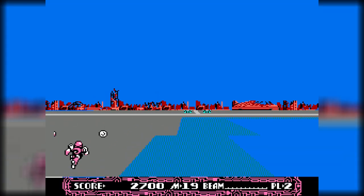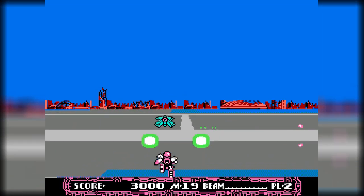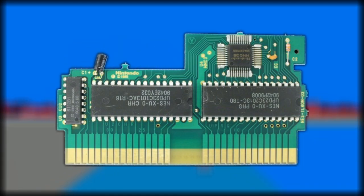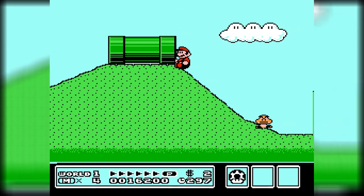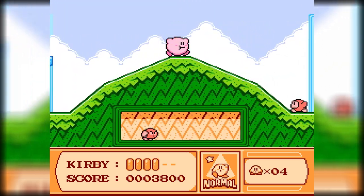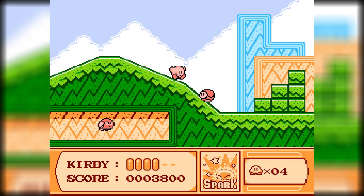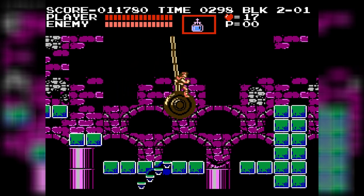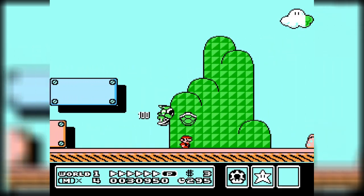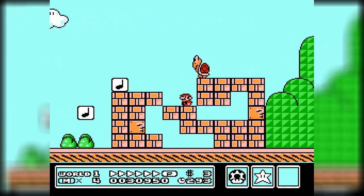There were also chips that could improve more than just the sound. The MMC3 chip, for example, was used in games like Super Mario Bros. 3 and Kirby's Adventure, which allowed for split-screen scrolling and easy instant swapping of sprites and tiles. So as we can see, adding chips to cartridges was a common practice to give the game a little boost when the console's normal limitations were just not cutting it.